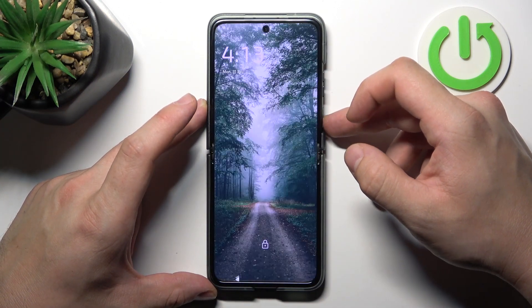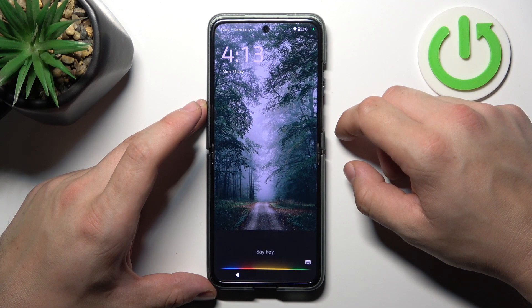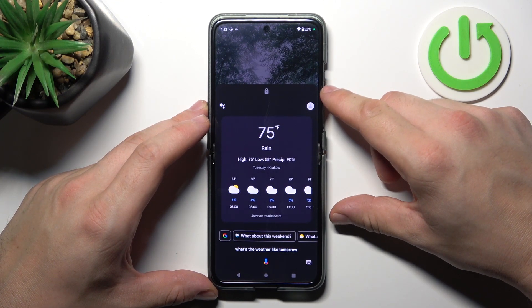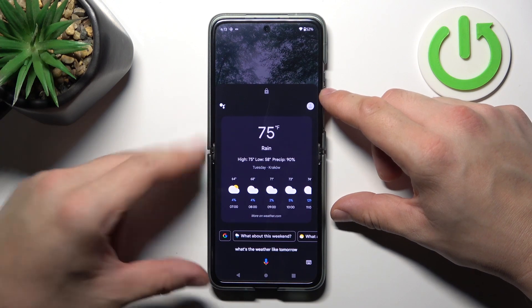Then simply lock the screen and say: Hey Google, what's the weather like tomorrow? And that's basically it. If you find this video helpful, please like, comment, and subscribe.